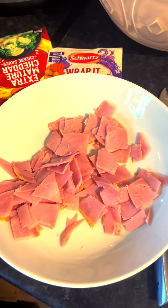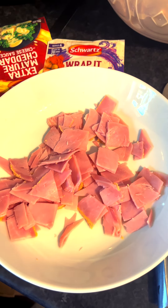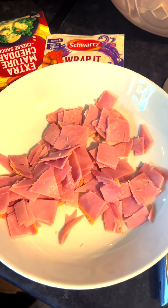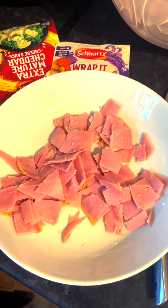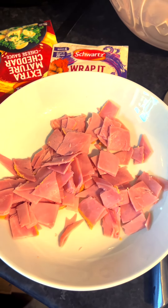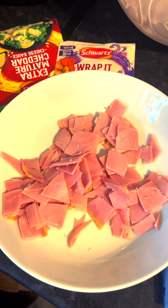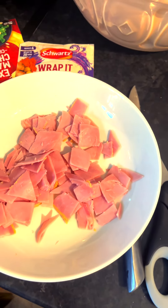It's quite carb-heavy, so adding protein is a good idea. You can put chicken in if you want — whatever you or your child really likes. I think ham is quite a good choice, it's quite universal. I've got some ham slices and I've cut them up with a pair of kitchen scissors into manageable bite-sized pieces.